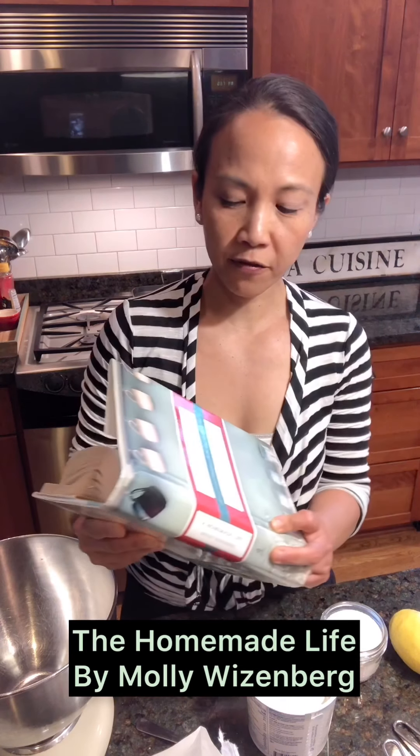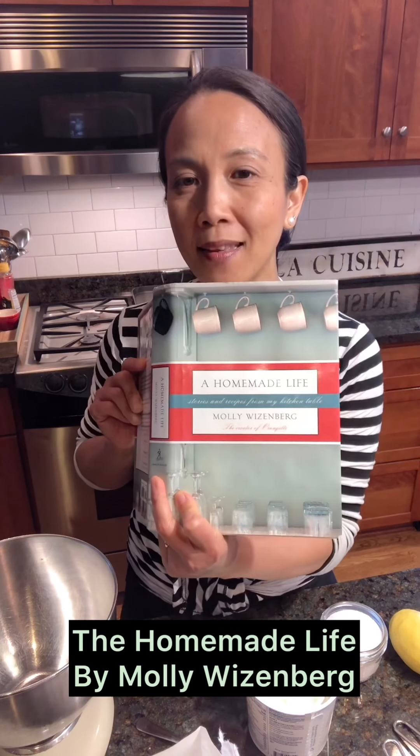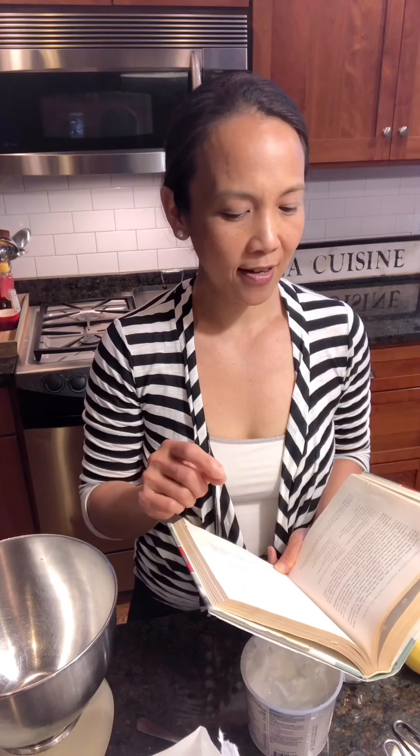We're going to make this cake that I normally make them for their half birthday, and sometimes their birthday too, because they really like it and I like it, and it's so easy. It is the French Yogurt Cake with Lemon Icing, from this wonderful book called A Homemade Life by Molly Weisenberg. She used to have a food blog that I would follow religiously, then she wrote some books, and she now has restaurants.